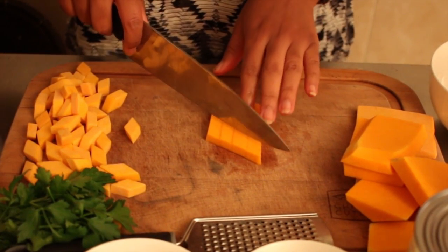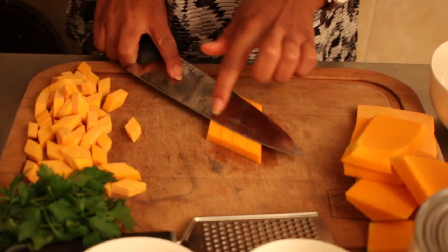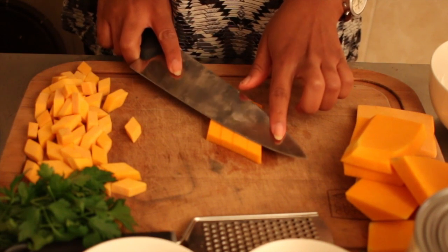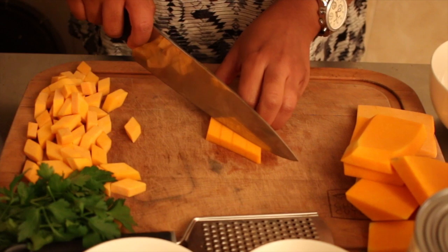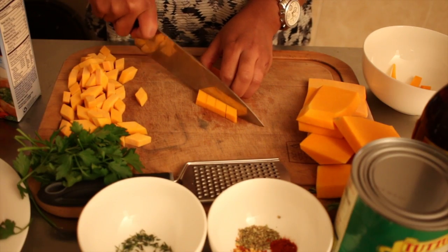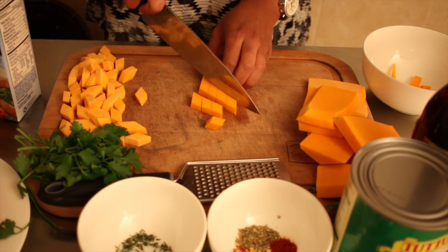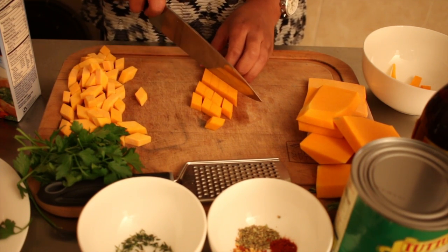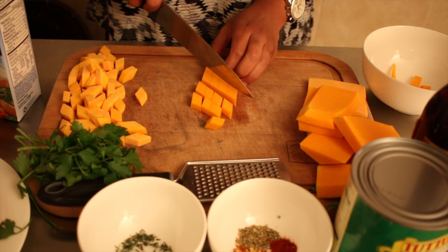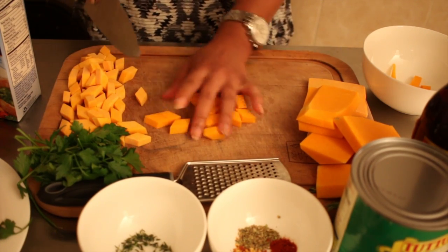Cut this edge off. Now these are going to be your diamonds, so you can kind of eyeball where you want it to be so that they're all even — about right there. I'm going to hold them all together and just cut them.